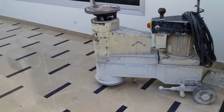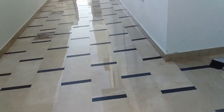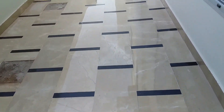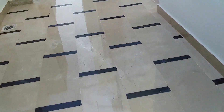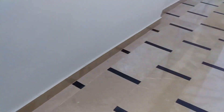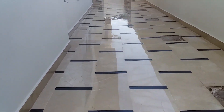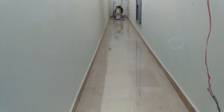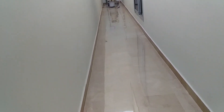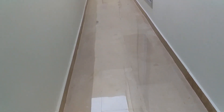Marble cleaning and polishing machine. Check the super gloss. My second marble cleaning and polishing machine — beautiful finishing.